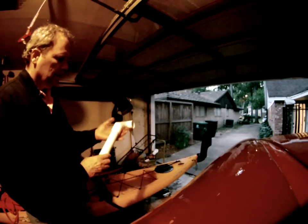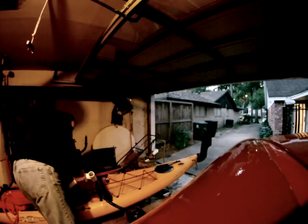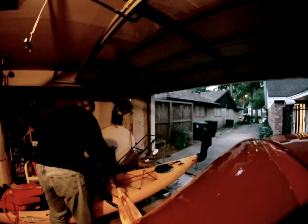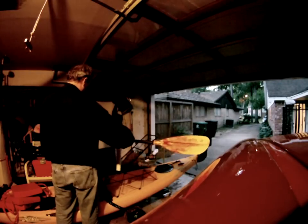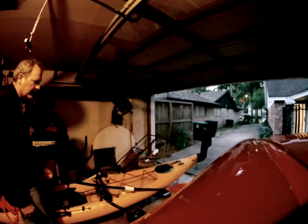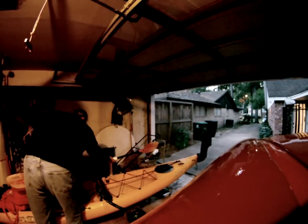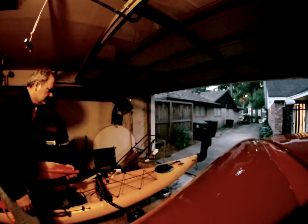I'm looking for a rudder solution. I put this together today to try. The idea is take your paddle, slide the paddle in here, and it drops down like that. If your paddle gets to the back of the boat, it works fine here when you need to switch to the other side. You can just move it quickly to the other side, and it does the same thing for the other side.